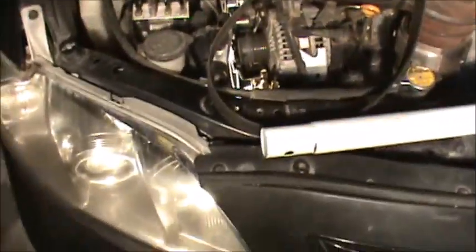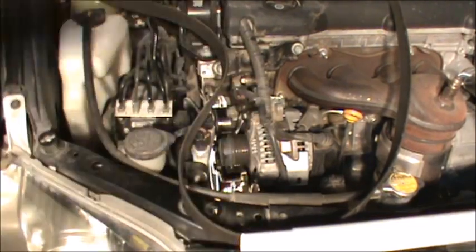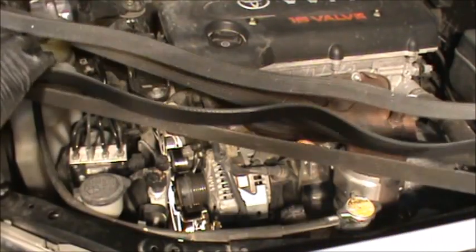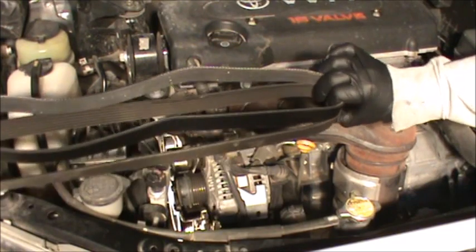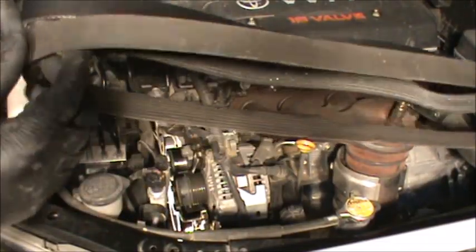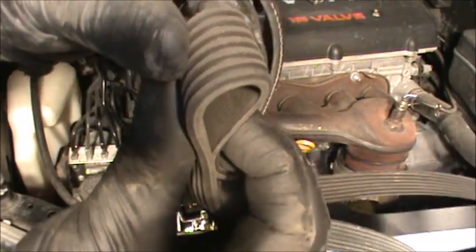Once summertime rolls around it just might break. We want to make sure it's the right belt, which we already know it is. Get the new belt — we'll just double check. We're pretty sure that's the new one. These are good belts that Toyota puts on here, but you can see they're really starting to crack.